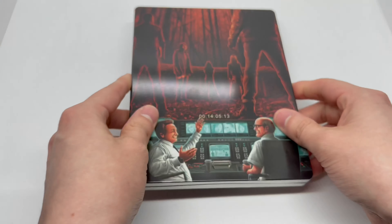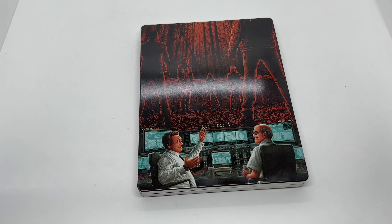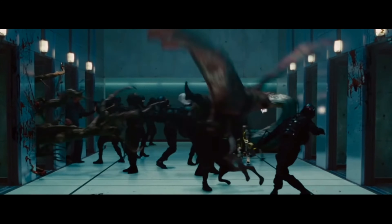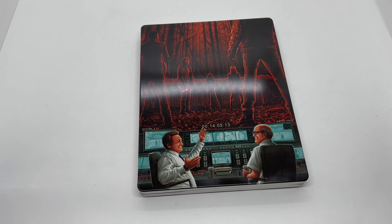But is this steelbook worth picking up? It is definitely worth picking up. You get a solid steelbook, a great movie in 4K plus the Blu-ray, digital copy, and a nice slip cover. Definitely worth picking up, at least to me.